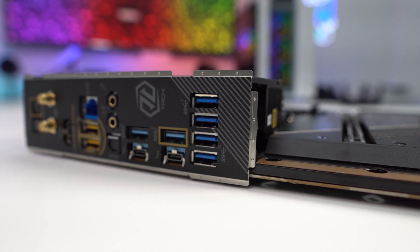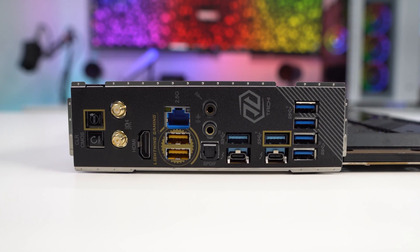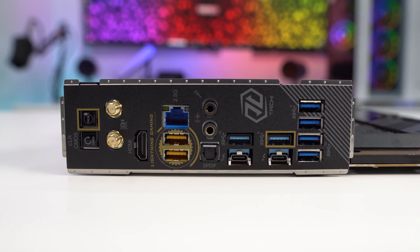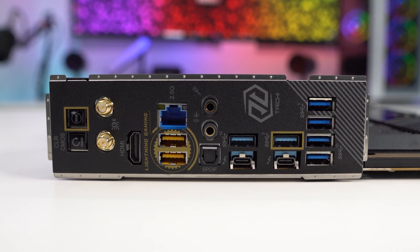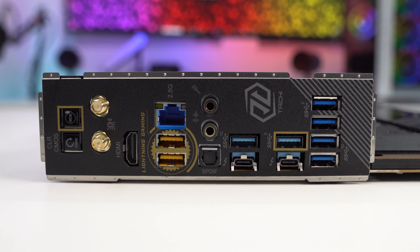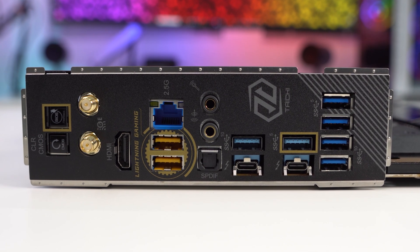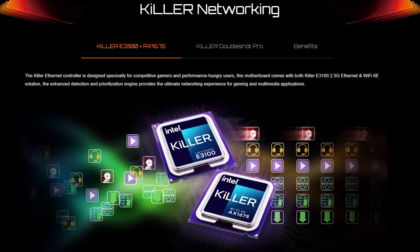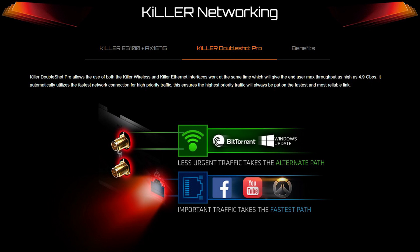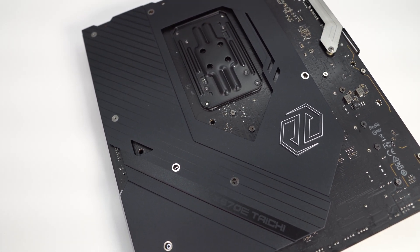Moving to the rear I/O, there's an integrated I/O shield, which is basically standard these days. From left to right: clear CMOS button, BIOS flashback button, Wi-Fi antennas, HDMI, 2.5 gigabit ethernet, two USB 3.2 Gen 2 Type-A ports, audio connections, two Thunderbolt 4 Type-C ports, three USB 3.2 Gen 2 Type-A ports, and two USB 3.2 Gen 1 ports. Both ethernet and Wi-Fi are powered by Killer and support their DoubleShot Pro technology, allowing you to use both interfaces simultaneously. The back of the board has a large aluminum plate for cooling and added stability.